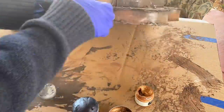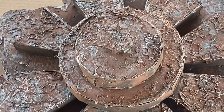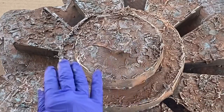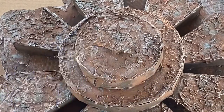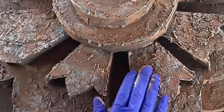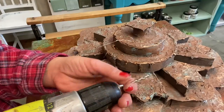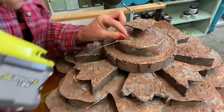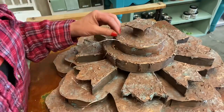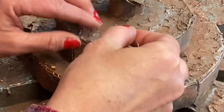Just going to start layering those metallics on in a random pattern. Then I realized — if I wanted to add lights I probably should have done that before I put it all together, but it was an afterthought. Hindsight is 20/20!